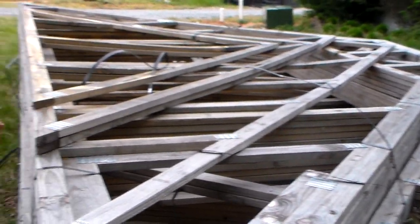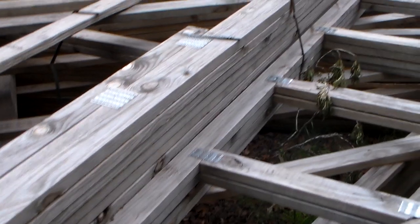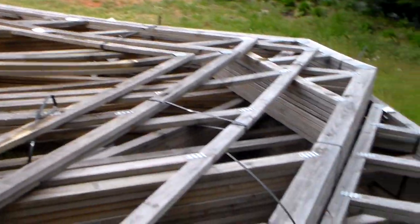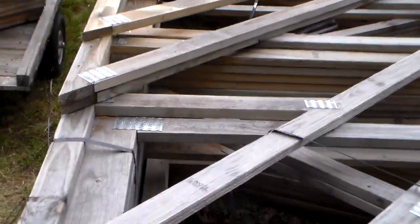We'll use some of them whole. Some of the other ones — there's 2x10 material down here, and 2x6s — we're going to take apart and use as lumber. They are yellowed because of the sun and rain, but they're all structurally fine.